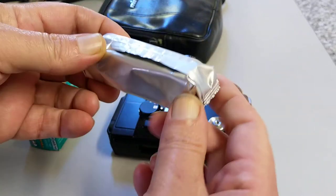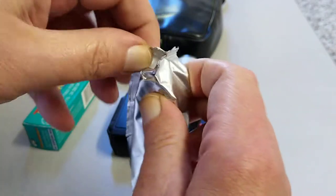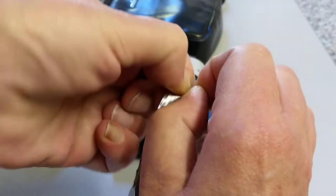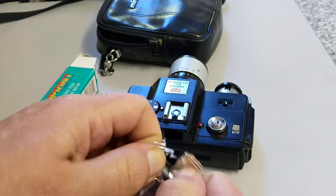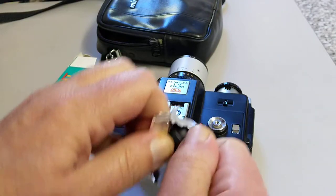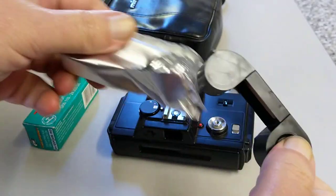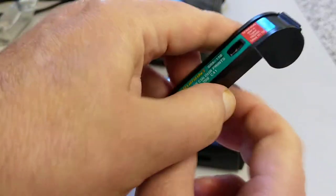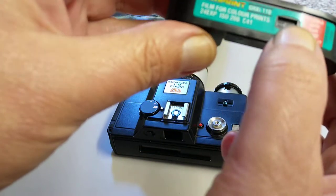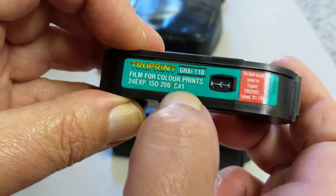And this is a 110 cartridge. So you don't actually see any film — what you see is these arrows on here. And yes, it says C41 process right there.